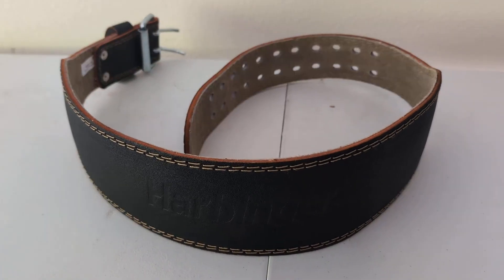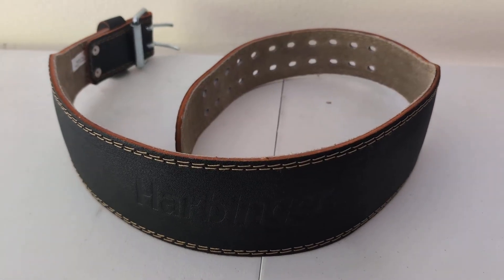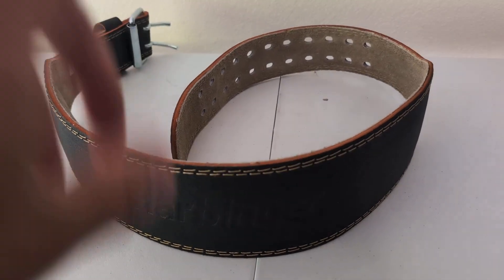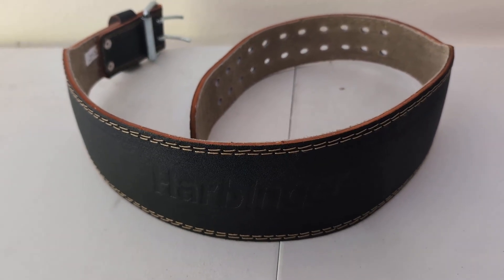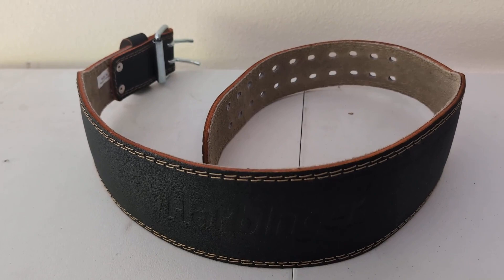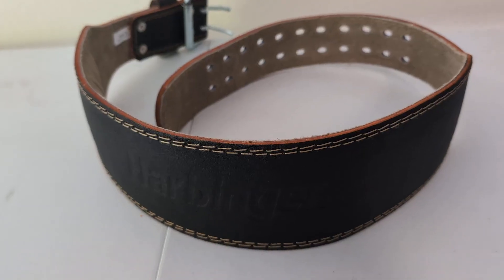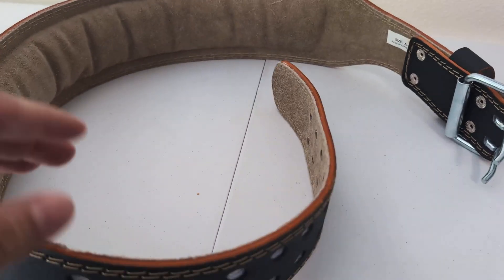I've had this now for about a couple of weeks. I had to get a different one because the other one I had ripped. So I tried this out, and let me tell you guys, this is the real deal. The quality and craftsmanship of this belt is phenomenal, and it does provide that support when you are doing any kind of heavy lifting.